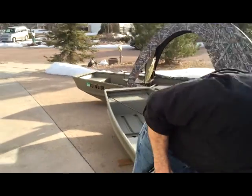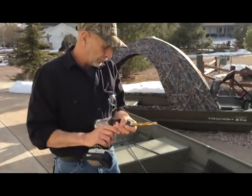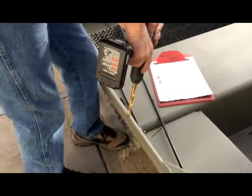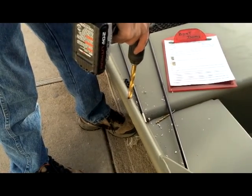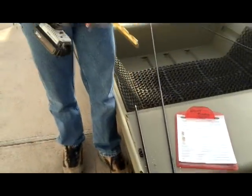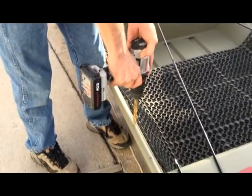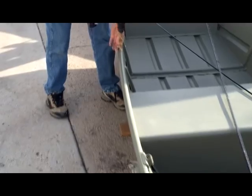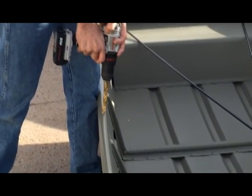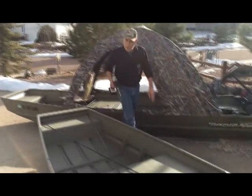You're going to go ahead and follow that up with a ½ inch hole. You want it to be a ½ inch. I've already got the other side pilot drilled.